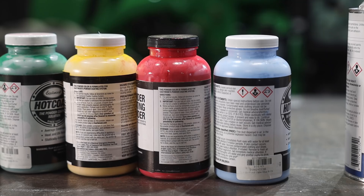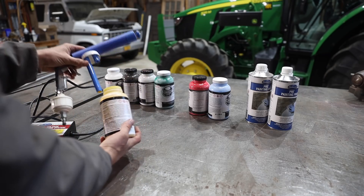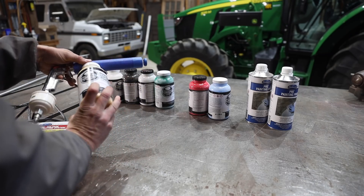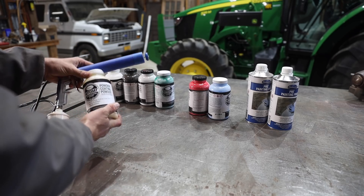There are quite a few advantages powder coating has over spray painting. I think the biggest is the durability of the finished coat and how well it'll hold up over time. The biggest disadvantage though, and I think the biggest hurdle getting into powder coating, is that parts have to be baked after the powder is applied.